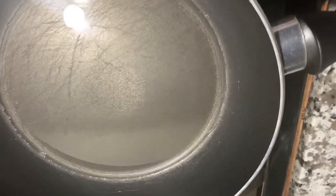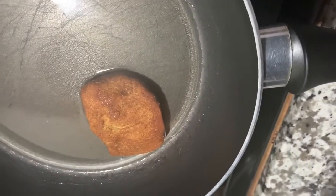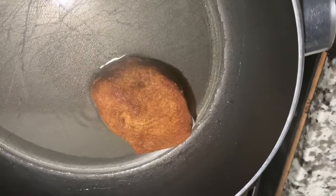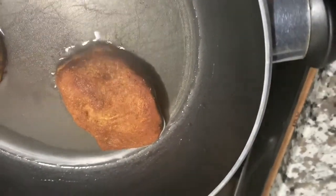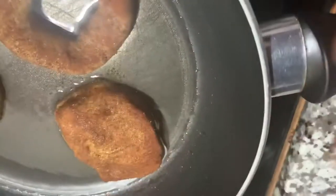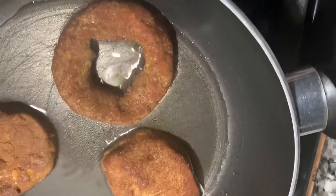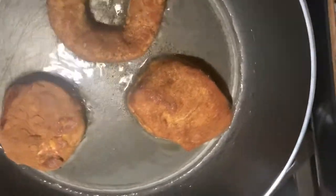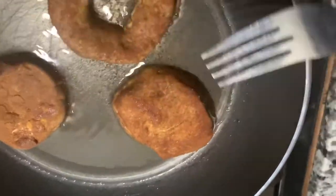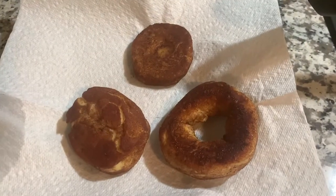I think our oil is now hot. Let's go ahead and drop one in to see. It just started bubbling up. We're going to go ahead and drop some more in. Let me drop one that's shaped like a donut. Let it go ahead and cook. We're going to let these cook for maybe about a minute or two. Don't let them cook too long — make sure you watch them and flip them. Keep flipping them back and forth so they don't burn. Our first batch of donuts is ready to go, sitting over here letting them cool.